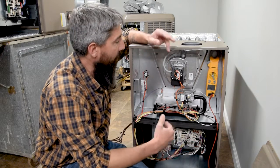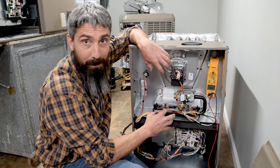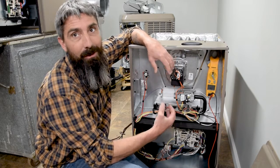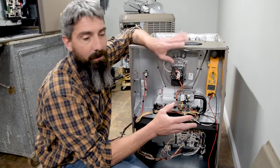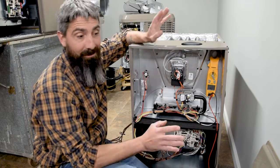Before we get started, we do want to clarify one thing: everything inside of here has the potential to kill you, so you need to be careful. And not only will it kill you, it will hurt you really bad the whole time it's doing that. So we got that out of the way — it's dangerous in here. Practice safe practices, y'all. And if you don't know what you're doing, stay out of it.